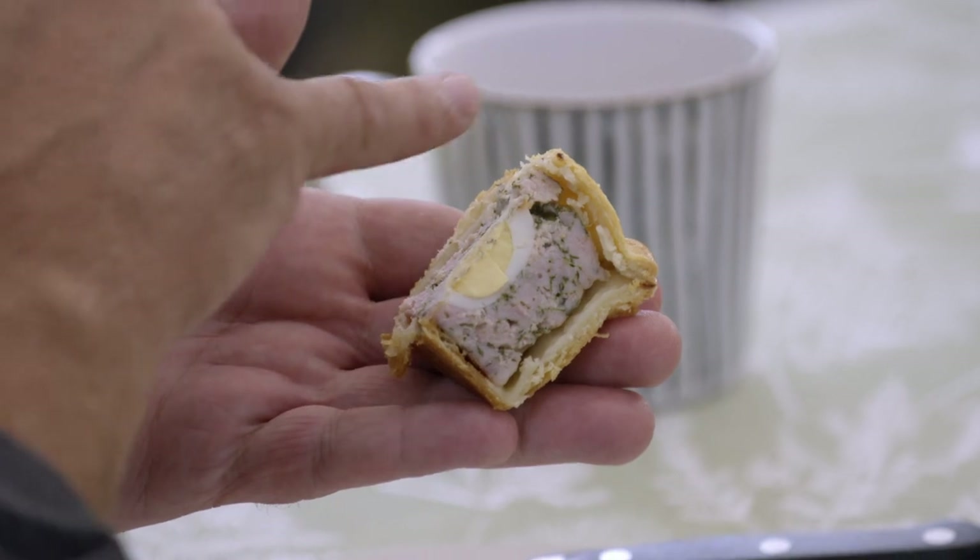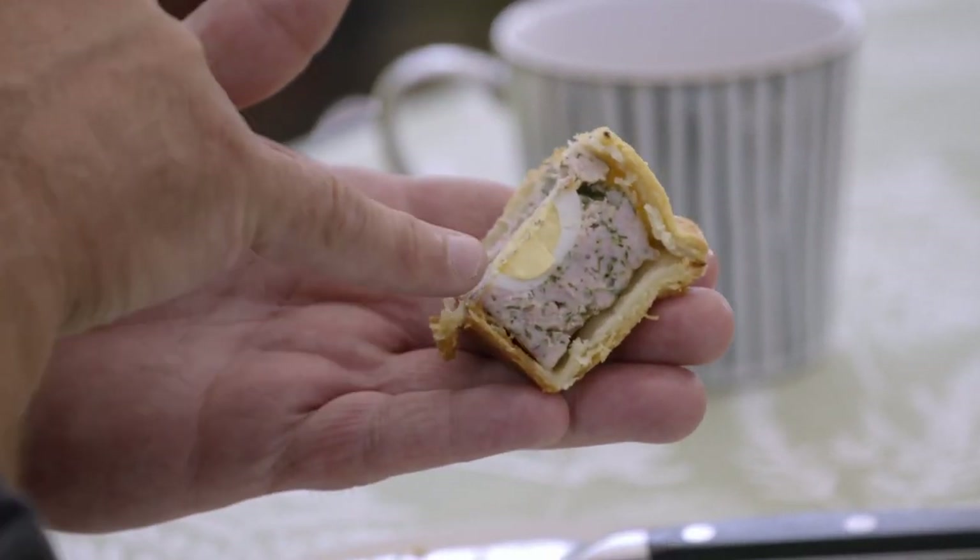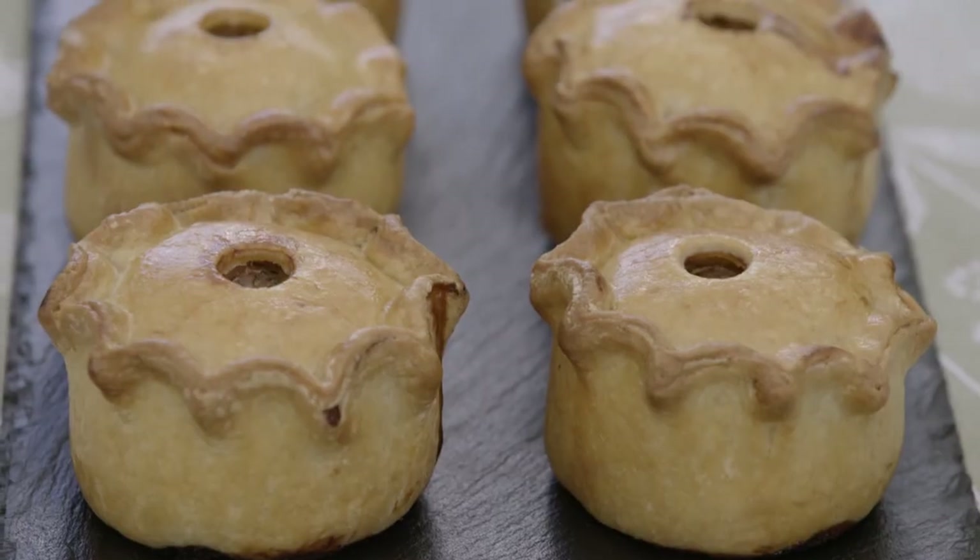Gorgeous. Quail's egg — smack in the middle, so you get a quarter in each slice. So what you end up with is a beautifully thin pastry, meat right to the edge of the walls, and an egg right in the middle.